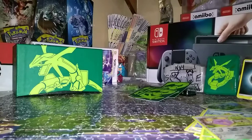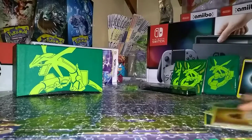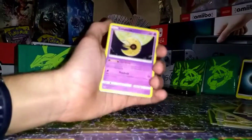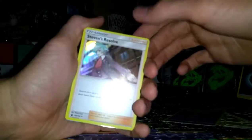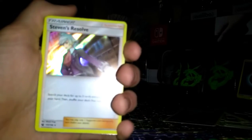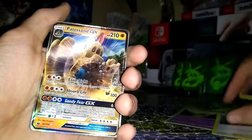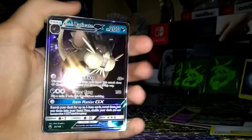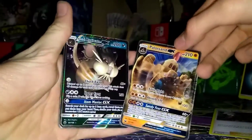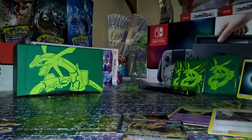Alright, time for the recap — that wasn't very good. Let's see: got a holo Lunatone, holo Steven's Resolve — I think this one is cool, this one is super cool. A Pellosand GX and then Alolan Raticate GX. That was a pretty okay pull. These are our two GX's that we got. I hope y'all have a great rest of the day — keep gaming, tell everyone to subscribe to this great channel. Bye!